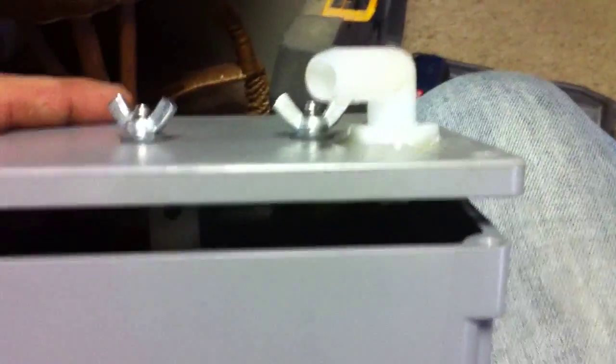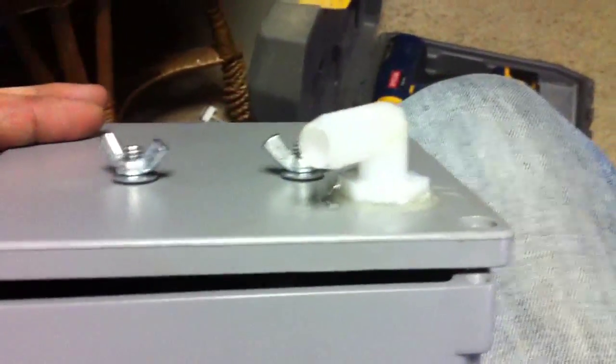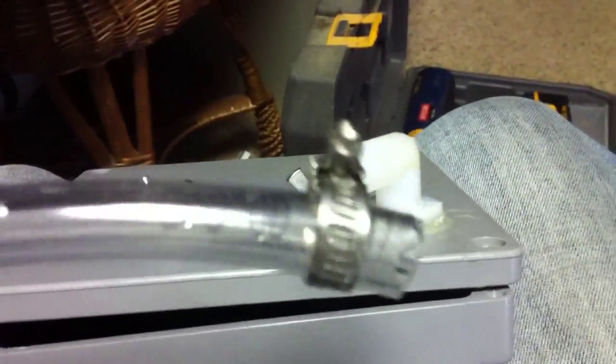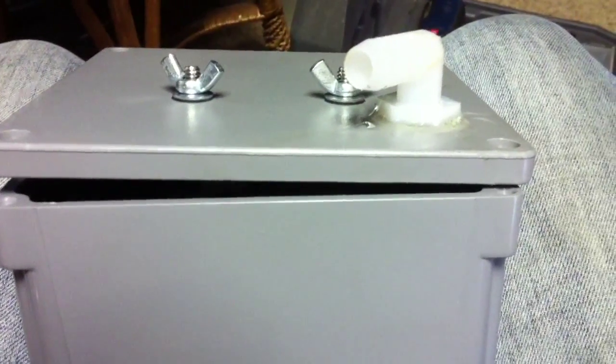I'm just going to let this epoxy sit for about 45 minutes to an hour before I mess with anything else. This one is pretty much ready to go. Now I just need to work on the bubbler — I also picked up a bunch of stainless steel hose clamps just to make sure that these barbed push-on adapters have a solid connection.